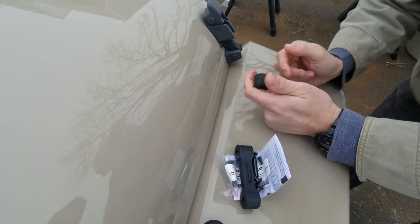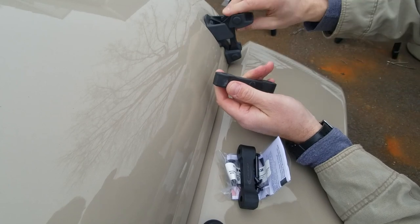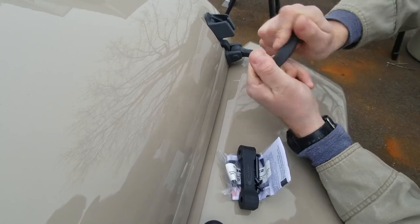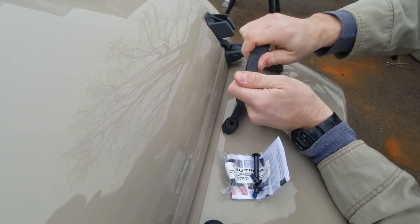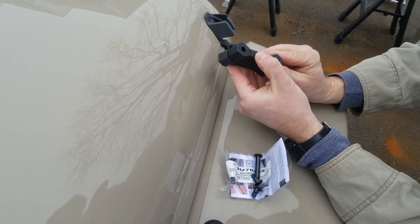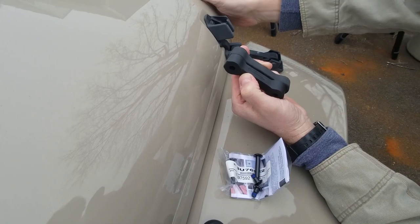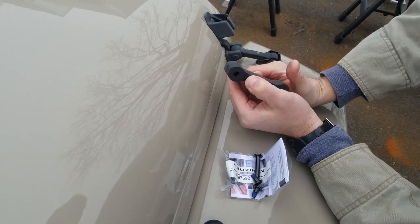Alright, so this is the hood latch that's in here. This is the rubber — as you can see it's very soft and pliable. We're going to be taking that out and replacing it with this one made by Daystar, which is a lot harder rubber. It's also a little shorter, so it should give less play and keep the hood fully locked down at highway speeds to reduce the flutter.